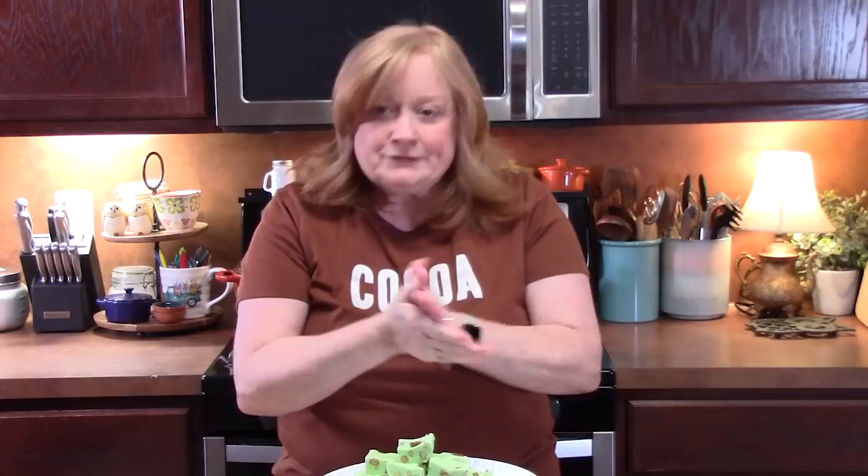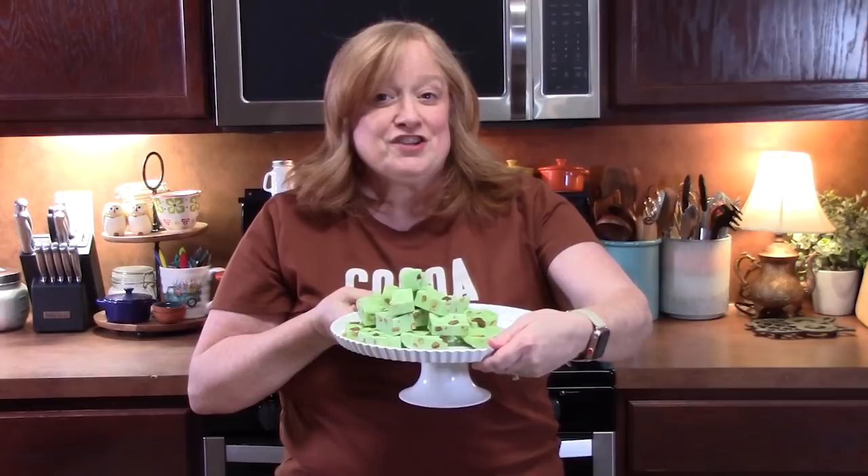Give me a thumbs up on this one and comment down below what you think of my pistachio fudge. If you're new to the channel, don't forget to hit that subscribe button and the bell notification so you'll always know when my shows are posted. I'll see y'all on my next episode.